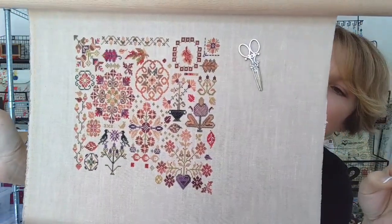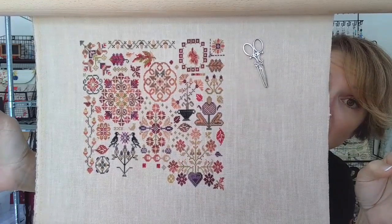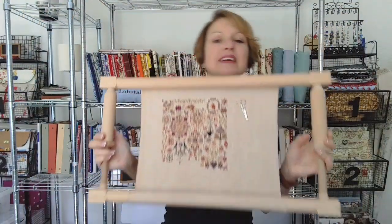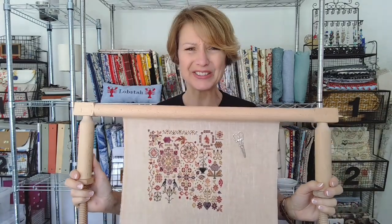It calls for 28 count and I'm doing it on 46 count. I'm separating the Valdani into a single strand and it's coming out great. Do not look too close — look from way back because I've had a few mistakes, which is what I do.